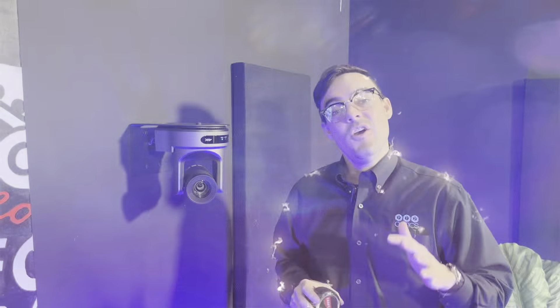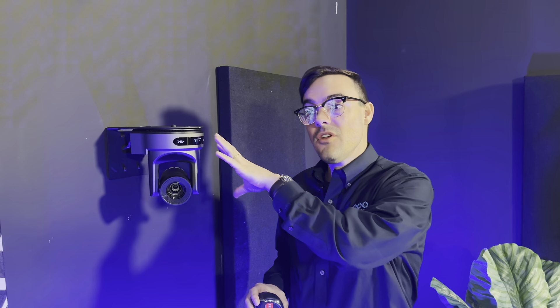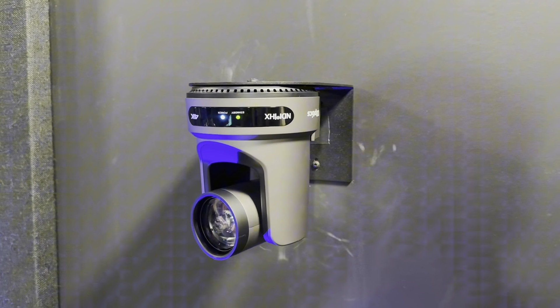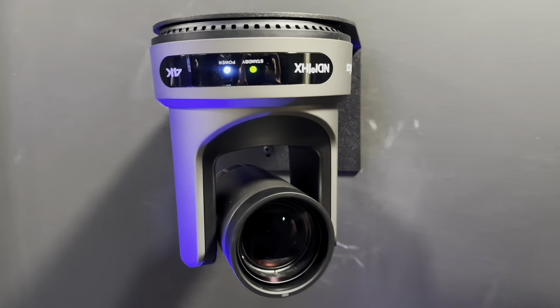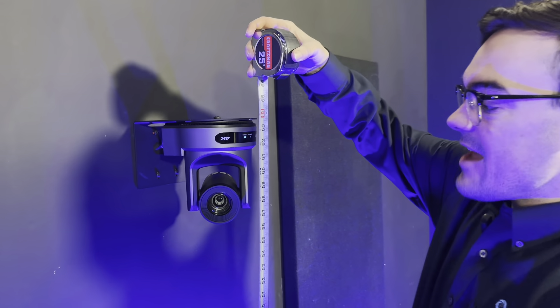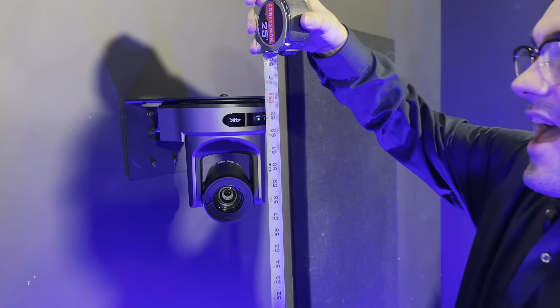When you're picking a location to mount your PTZ camera, one of the things you want to think about is the subjects you're going to be recording. In this scenario, we're using a wall mount with the camera upside down, which is a popular trend. The PTZ cameras can pan further down this way and capture a wider view. In this installation we're at about 59 inches to center, which is decent for eye level when people are on stage. When people are sitting, that might be lower, around 42 inches.